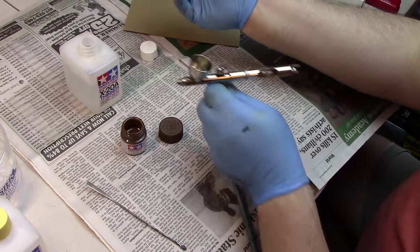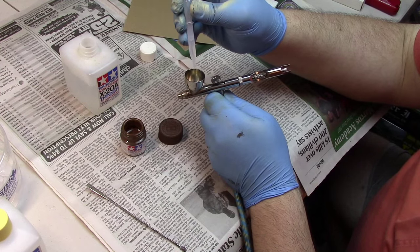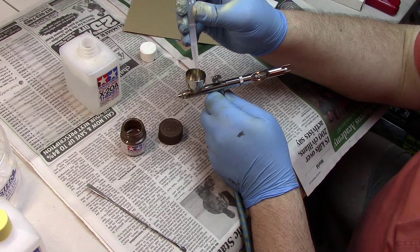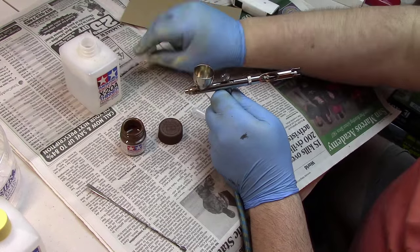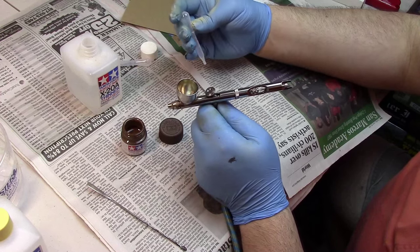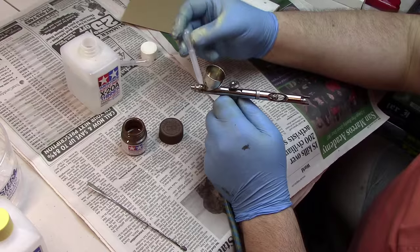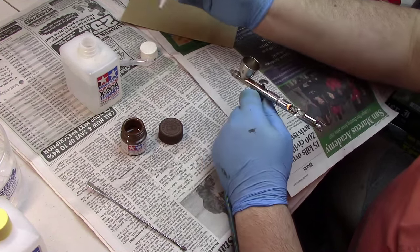Pick up some of the X20A thinner and add 10 drops. Some people ask: what if I go over or under? That's one of the marvelous things about Tamiya color — it is very, very forgiving.